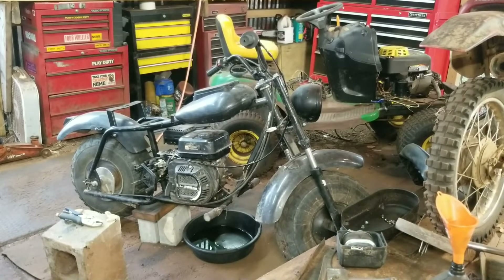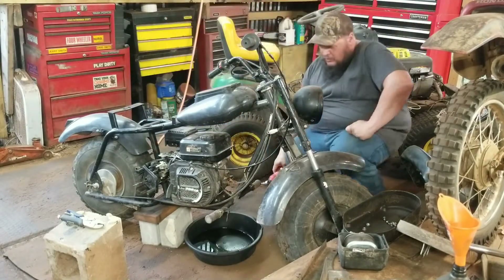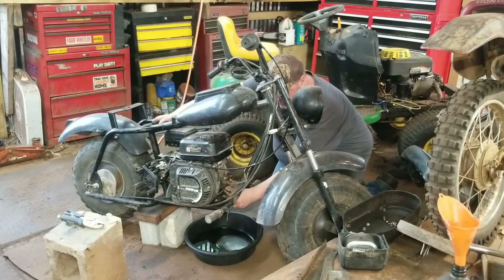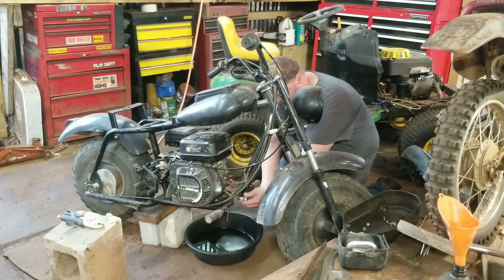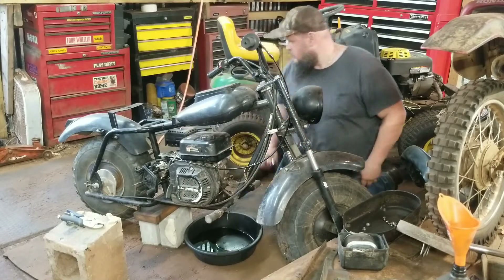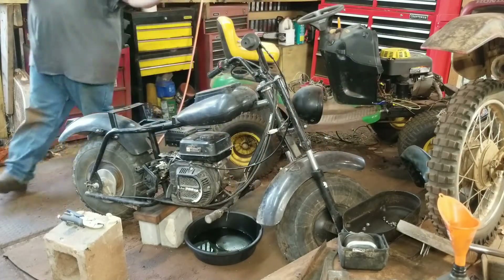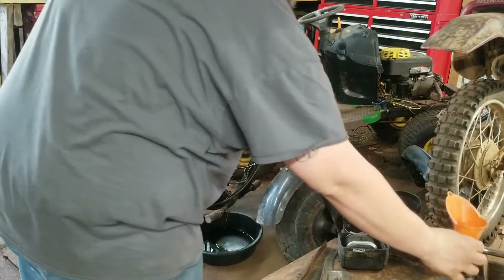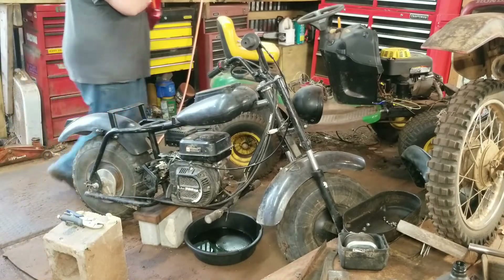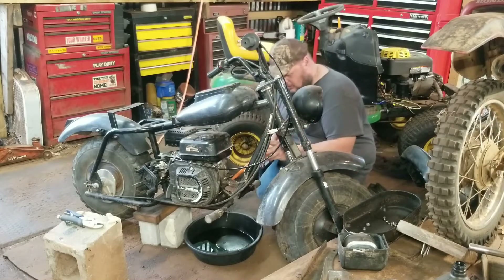First order of business, we're gonna go ahead and get this oil changed. I've already drained the oil, so let's put in the new drain plug right here — it takes a 10 millimeter. Got that, going the right way. Pull the drain plug, set it up, and let's get some fresh oil in there. Got the oil, got the Marvel, got the funnel — let's go to town. Get this oil in here, then we'll whip that carburetor out.